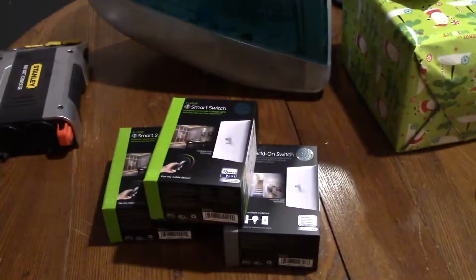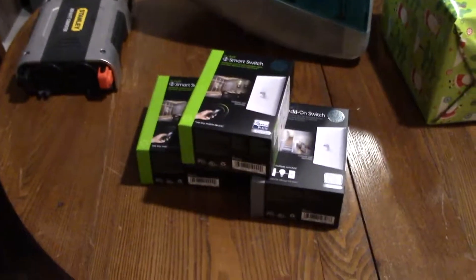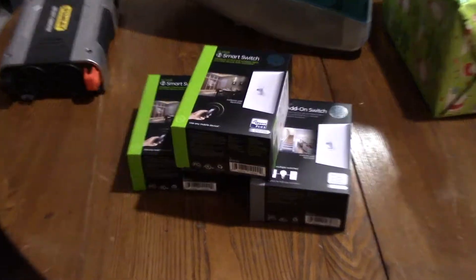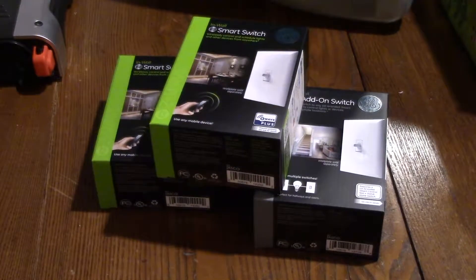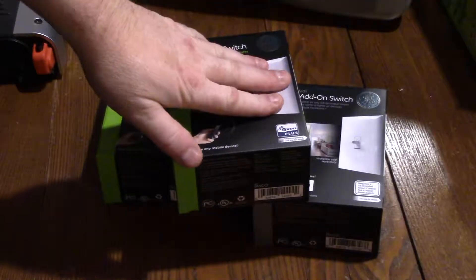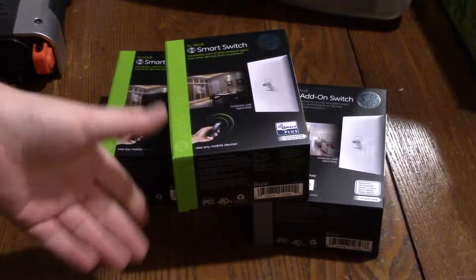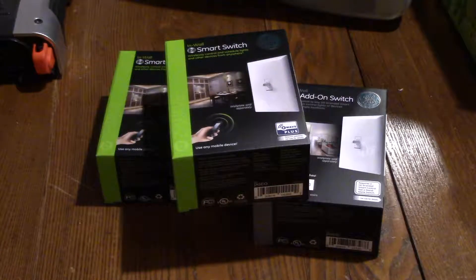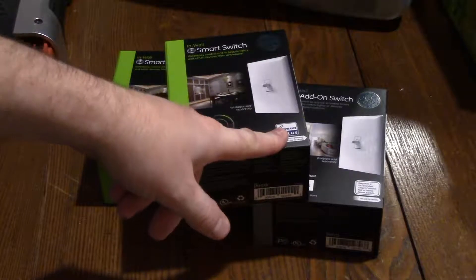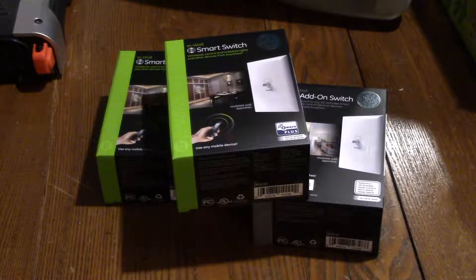Hey guys, it's Chris once again and we're doing another smart home video. Today we are going to be installing a GE Z-Wave smart switch. It allows you to use your phone, or in my case the Wink app, to control Z-Wave devices.